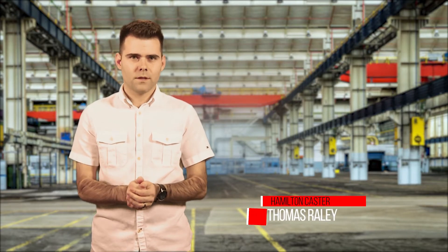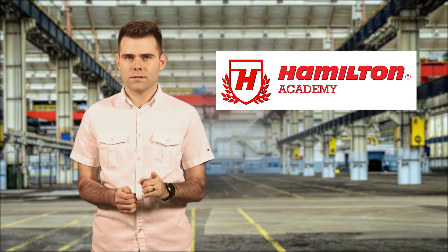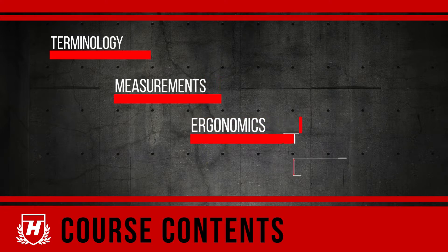Whether you need new casters and wheels or replacements, selecting the right ones can be challenging. This Hamilton Academy video provides a basic introduction to casters to simplify selection, specifying, and ordering. It is a crash course in the fundamentals. I'll explain basic terminology and critical measurements as well as ergonomic and performance considerations.